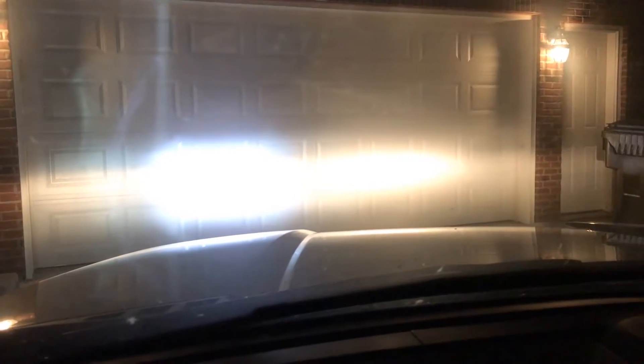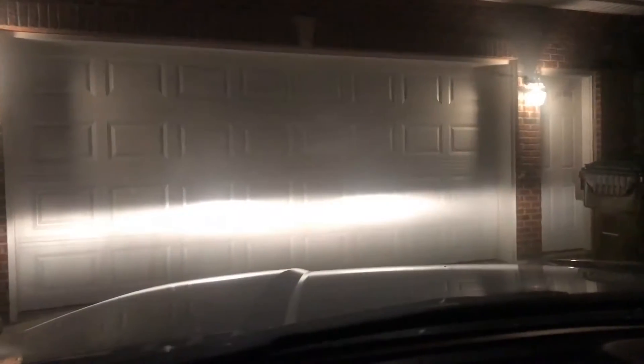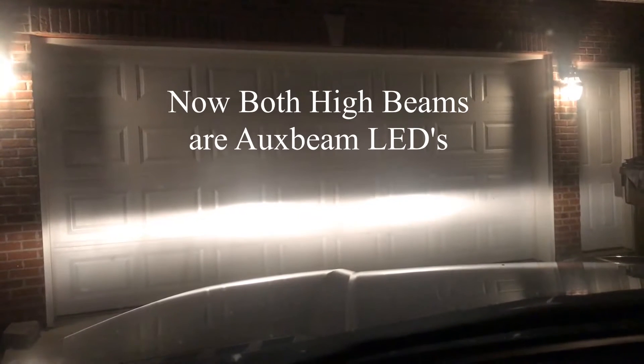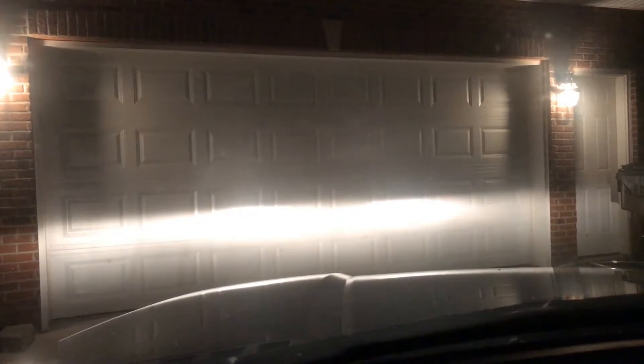Now the camera is kind of doing weird things, so it's just hard to photograph, but you can see that it is much brighter than your stock high beam. Back in the truck, there are the AUXbeam high beams — these are 9005s in my F-150.